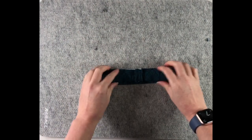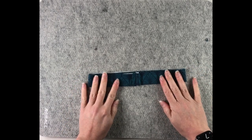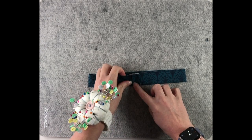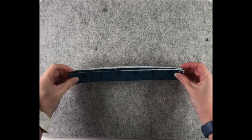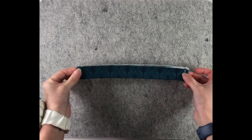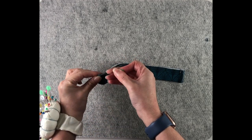Here's my neckband sewn together and I've pressed this seam open. The next thing to do is to split this into four equal parts. This is our centre back — that's one. Then we need to find our centre front, so I'm pulling it out. Centre back is here and this side is my centre front, so you can put a notch here or a pin.